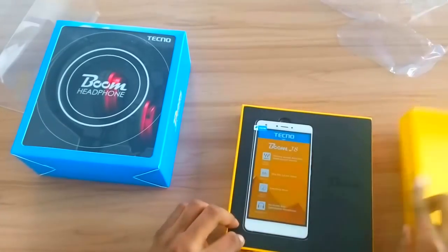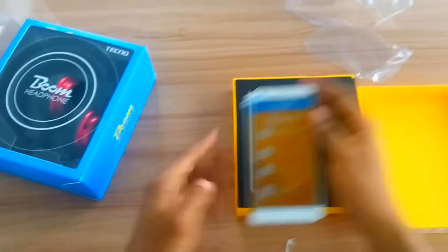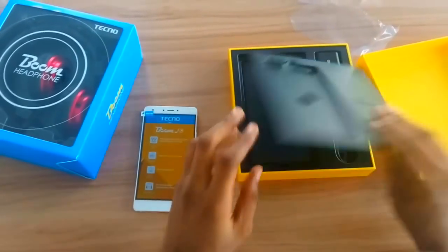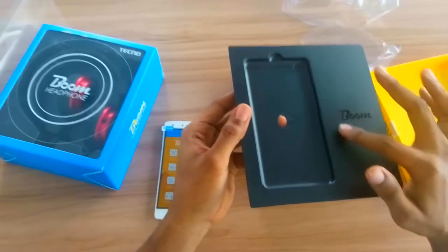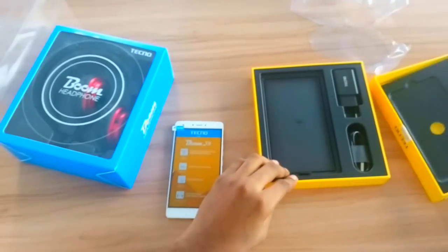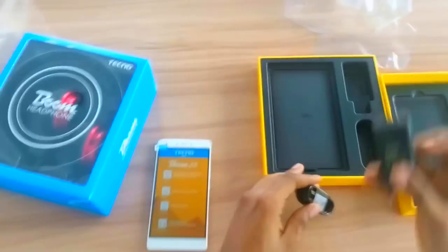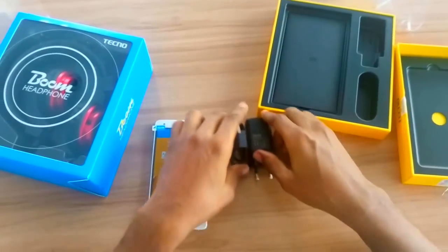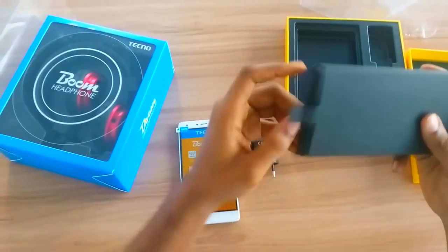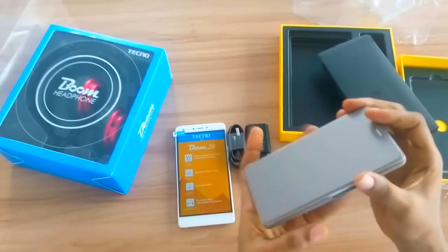The first thing that you see is the device, of course. We have the device here — very neat package, very clean with the boom embossed in there. And we have underneath the charger, the USB cable, the charger.